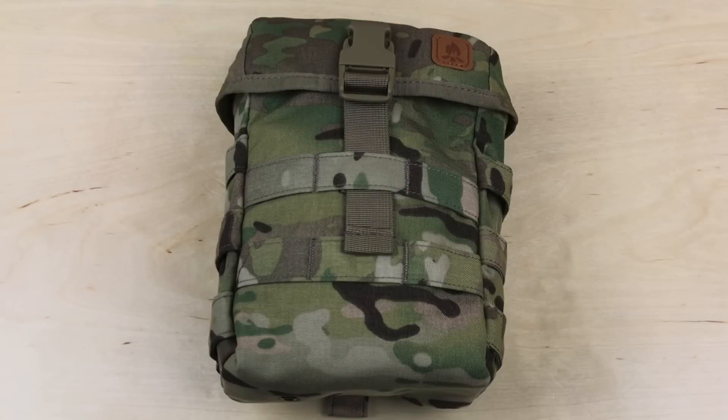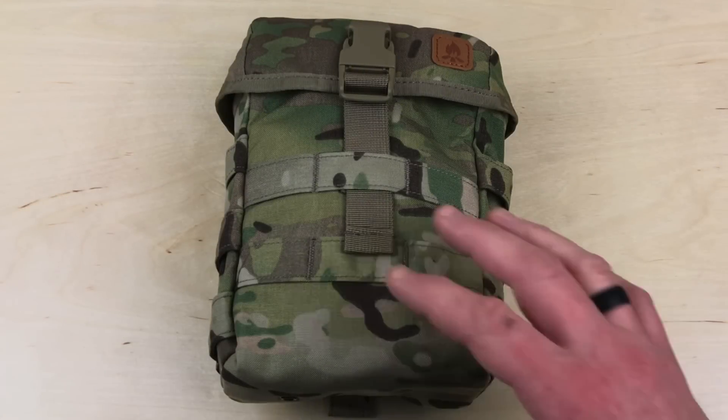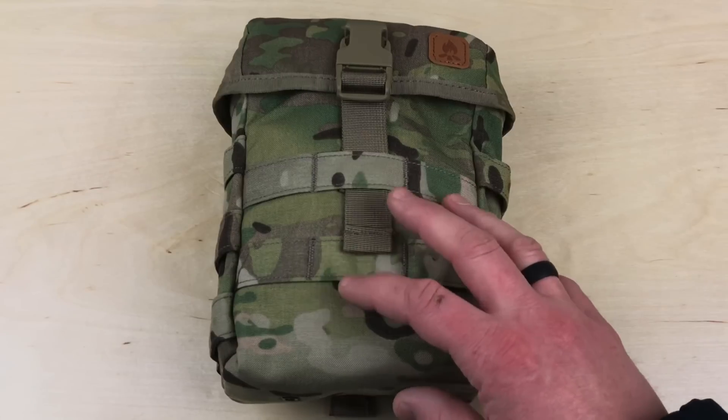Hey, what's up everyone? Tim here from Everyday Tactical Vids, and today I want to talk to you about this, which is the Helicon Tex E&E pouch.